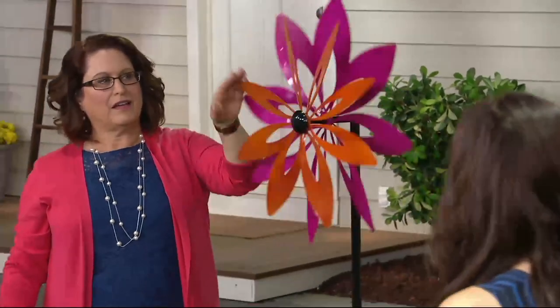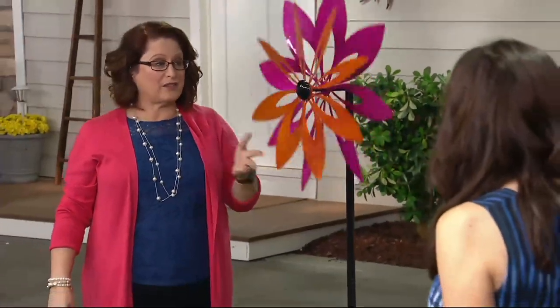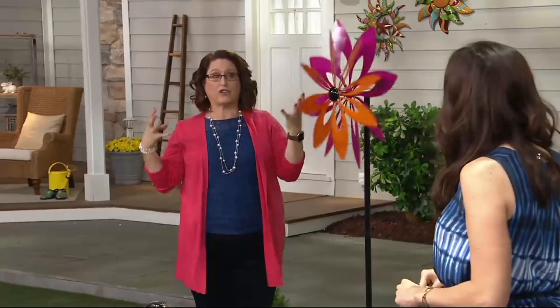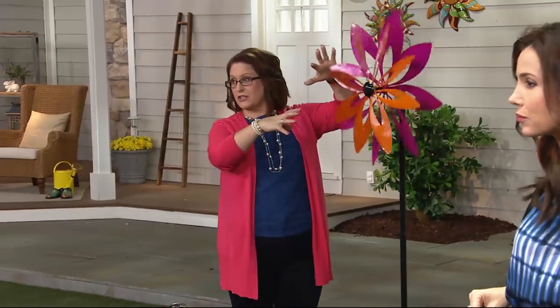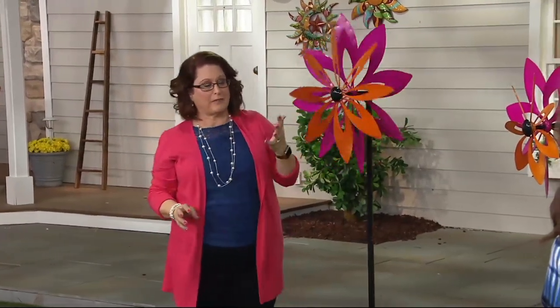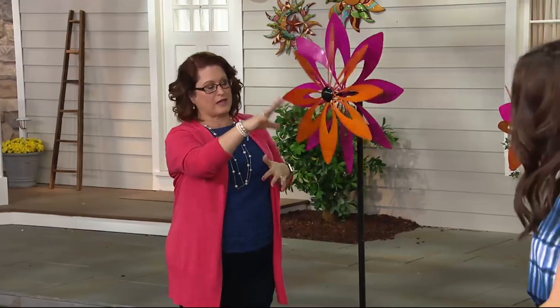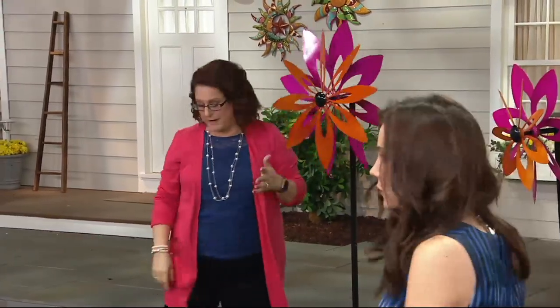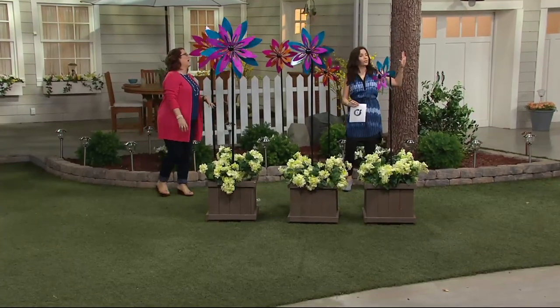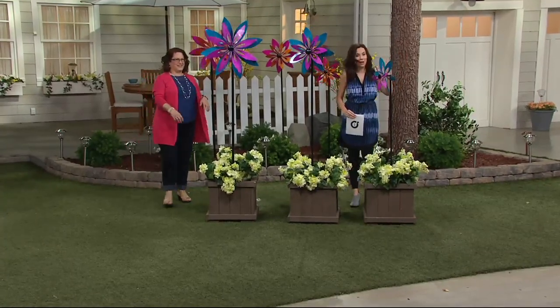Have we done a set of three before this season? We really haven't. This set of three features our large spinners — the largest one is about the size of our typical really large spinners, then there's a middle size, and then the smaller one is about five feet tall and about 15 inches across.